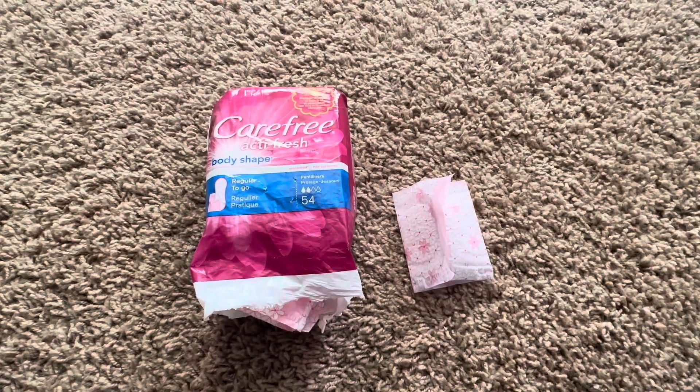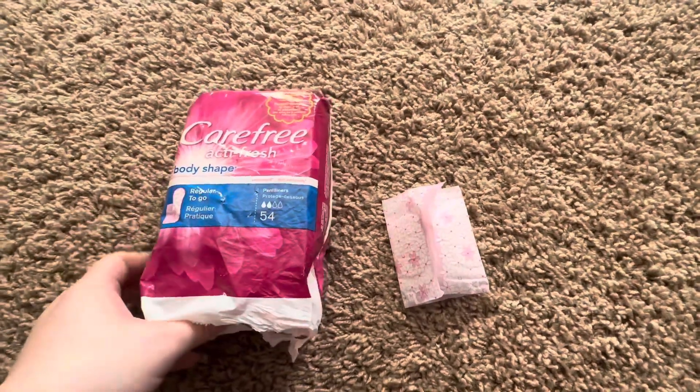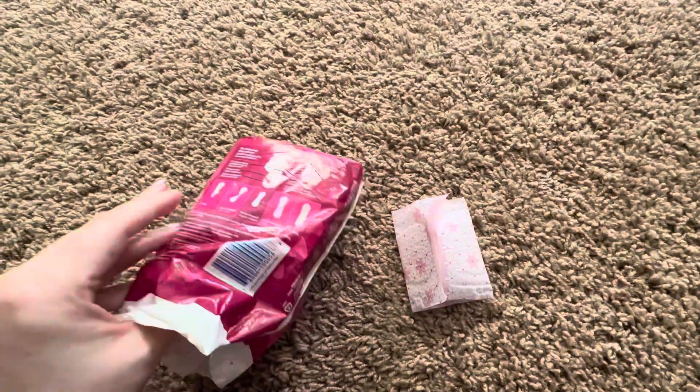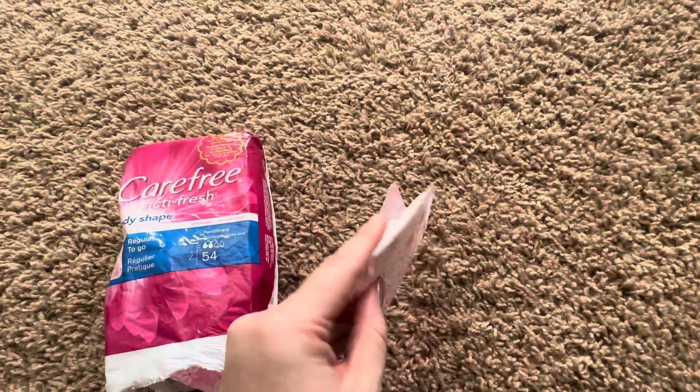Today we'll be reviewing these Carefree regular panty liners. They come in a pack of 54 and are individually wrapped small like this.